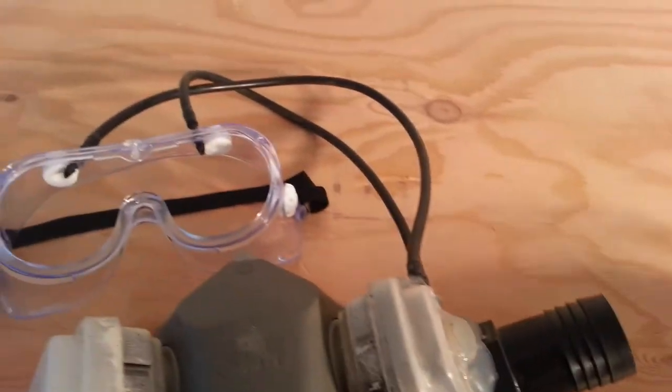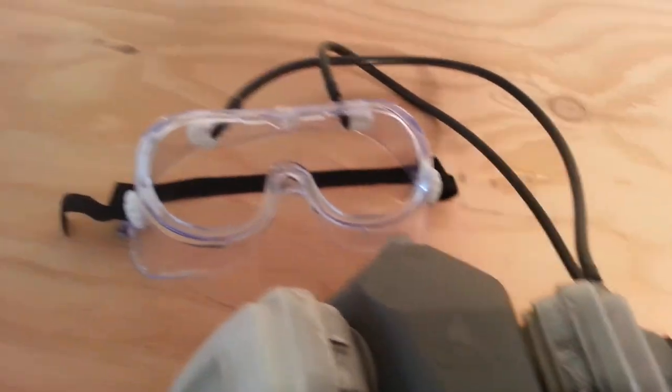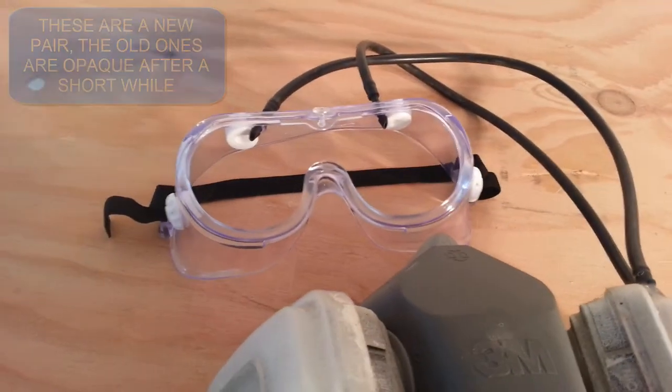The other thing that happens is the lens itself fogs really quickly because I'm doing close-up work. I don't know if you can see it in the video — I'm doing close-up work with a lot of sandblasting and so it pretty quickly messes the lens up.